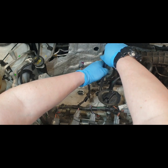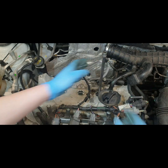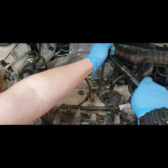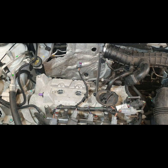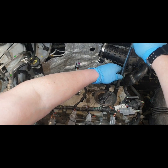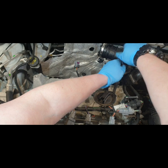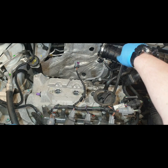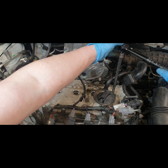If you're doing this on a Dacia Duster, be prepared — there's a wee bit more to do than a usual spark plug change. You have to remove the inlet manifold, which isn't difficult but takes more time. You also have to take off the fuel pipes, electrical connectors off your throttle body, vacuum hoses, and obviously your coil packs as well.